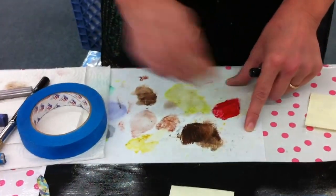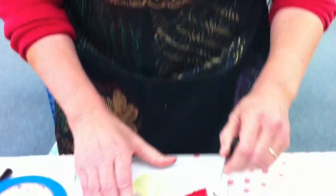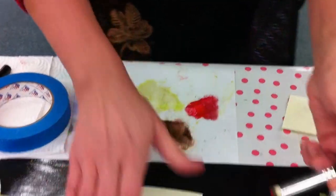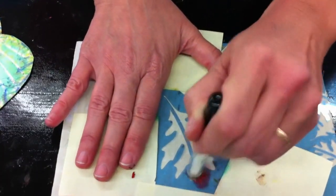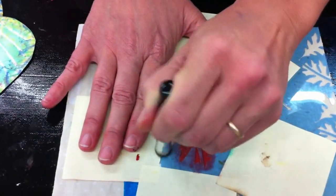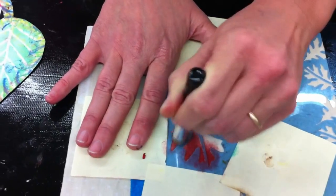Put some paint on palette paper and rub it in to get the paint down. Take your stencil brush and dab it up — this might have a little brown in it because I've been working with brown — and just start working it into the fabric and onto the stencil.